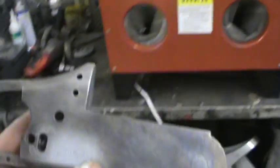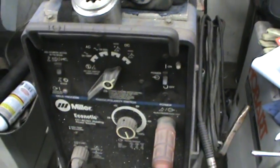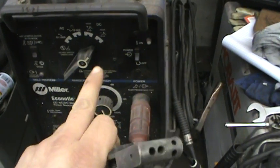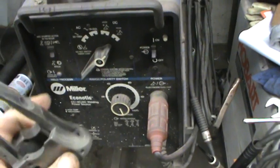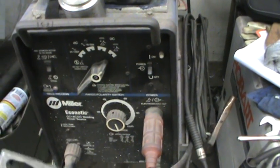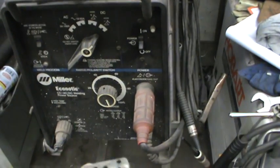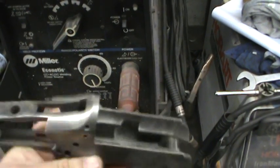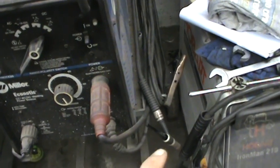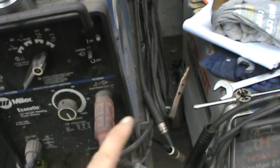I'm going to go over the little TIG welder — it's just an econo TIG, nothing real fancy, square wave. If you learn how to weld on one of these good, then a better machine is just going to make you weld better — it's much easier. I've used the little Dynasties and Weld-Suite; this one I bought many years ago and it just works for me. I'm going to show you a little bit about the tungsten — TIG stands for tungsten inert gas welding.